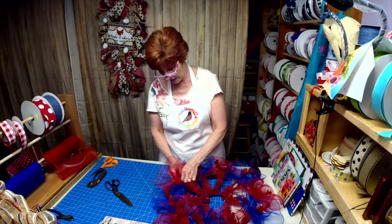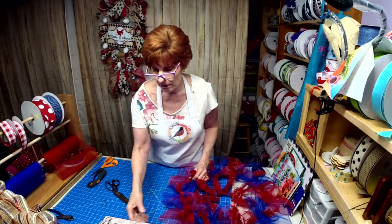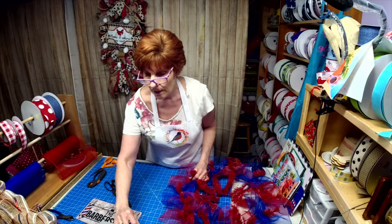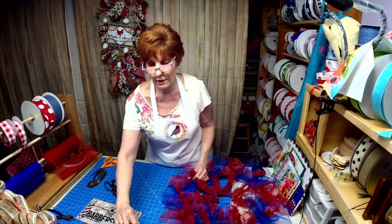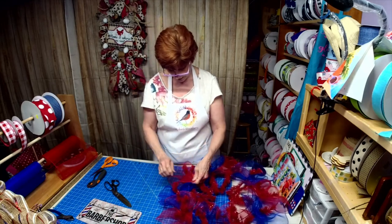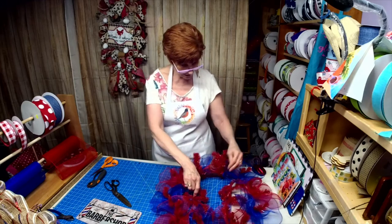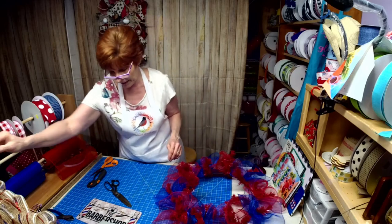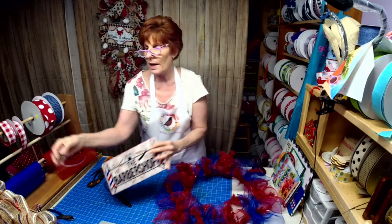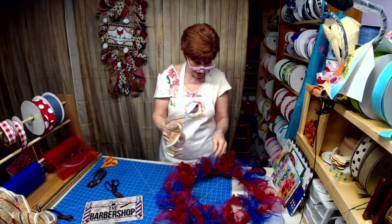If you have a request, just ask. Susan requested a sign — a customer wanted it to match a planter on her front porch. We did a custom dentist sign. I can do anything you want. We're done with the bottom layer. For the top layer, I want to pull out some of the tan and tone it down a little, so I decided to go with this mesh that has the three colors in it. I think that's going to be really sharp.